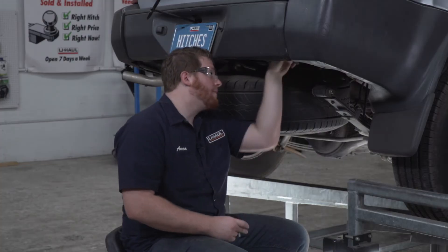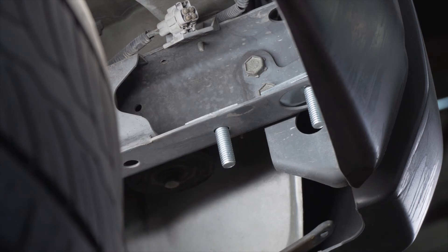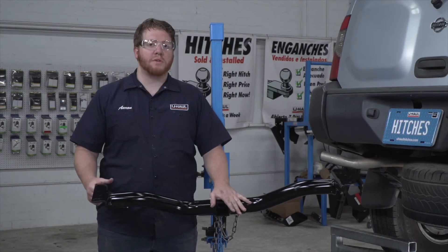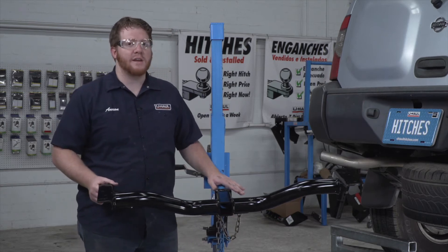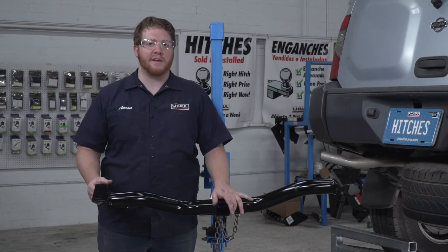And we'll repeat on the passenger side. So now we're ready to bring our hitch into place. We're going to be using our U-Haul exclusive hitch jack. If you don't have a hitch jack, we recommend that you get an extra set of hands as this hitch is pretty heavy.